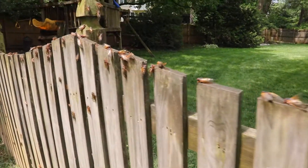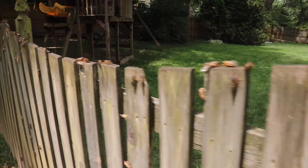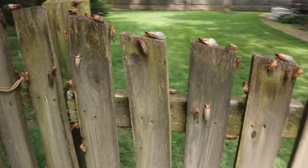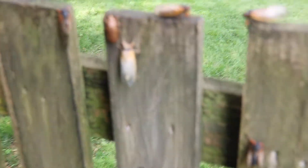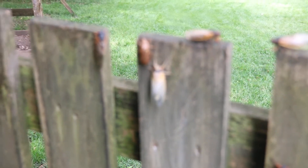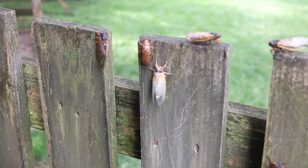And if we head over to some of our foliage, moving past our cicada-covered fence — oh, here's a new cicada. See, it's still white. It's going to sit here until it dries out and becomes fully baked.